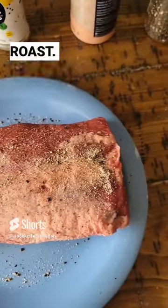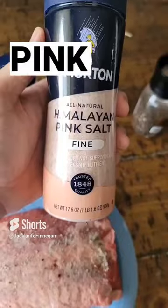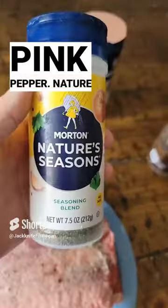Got us another thick chuck roast. Make sure you season it — pink sea salt, pepper, and Nature's Season.